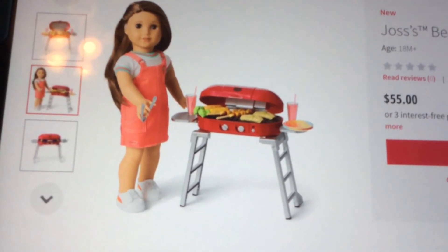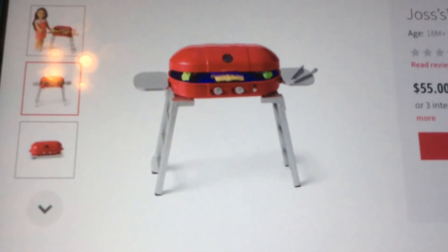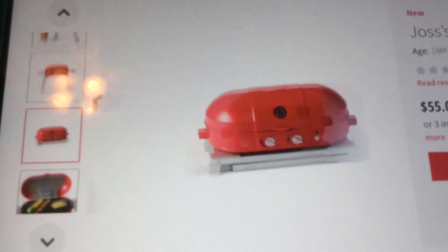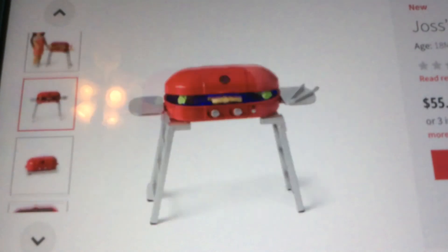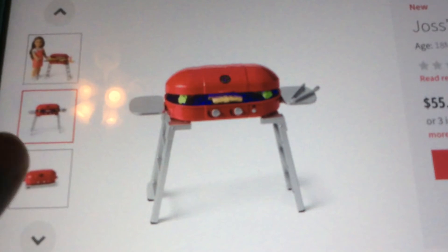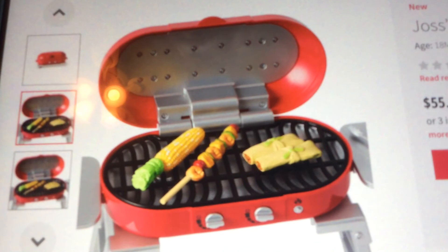Here is Joss in that outfit with the grill set up - it is so cute! Here it is cooking. Do you see that blue stuff? That means it's cooking. You can fold down the grill - you fold down the legs first, and then the grill is still open. There are side things for laying their stuff, and those fold in, then you close the top.